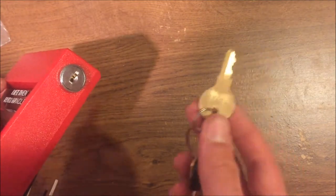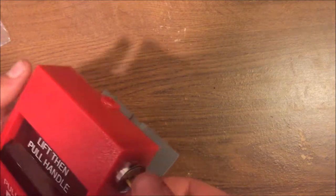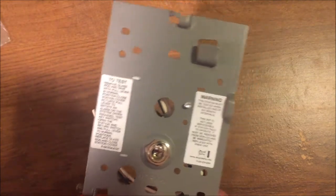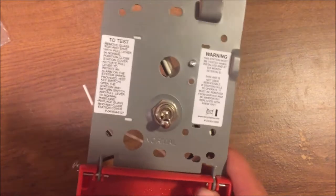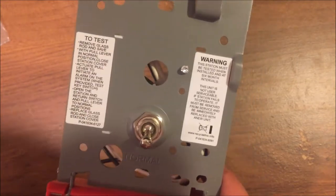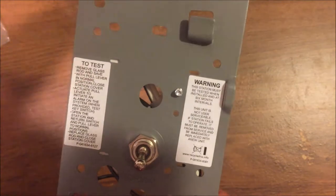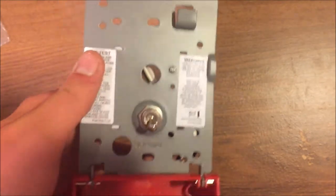To open and reset it, you take your fire alarm key, put it in, turn it, and open it up. This is very much a manual reset station — you just flip the switch back down to normal, then close it up. Inside there are instructions on how to test it, which basically say: open the station, remove the brake rod, close the station, and pull it.